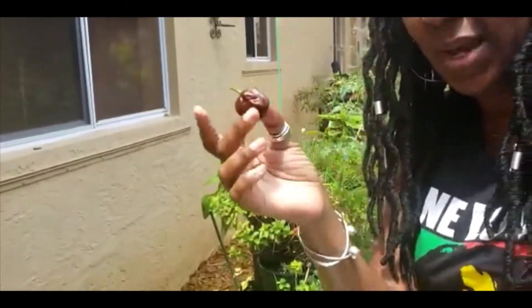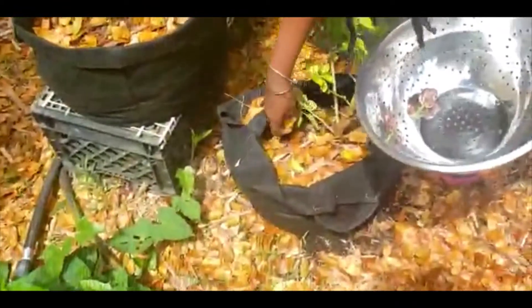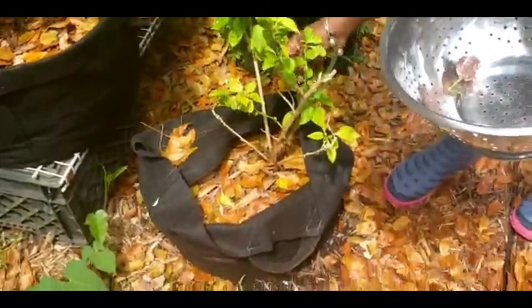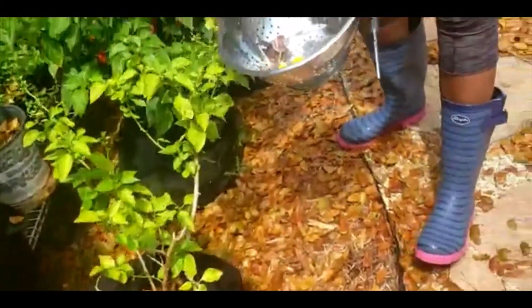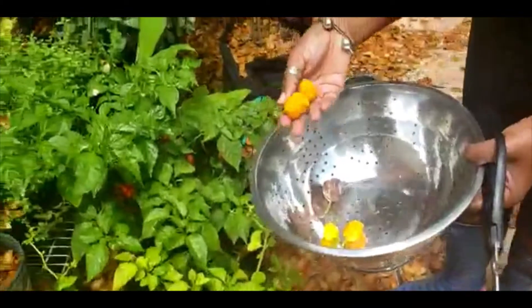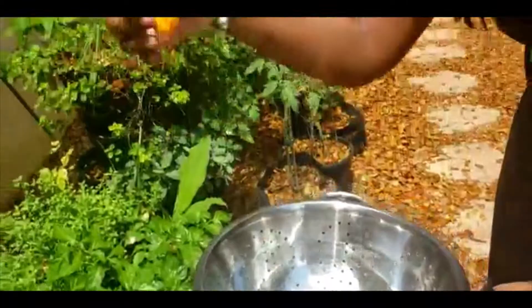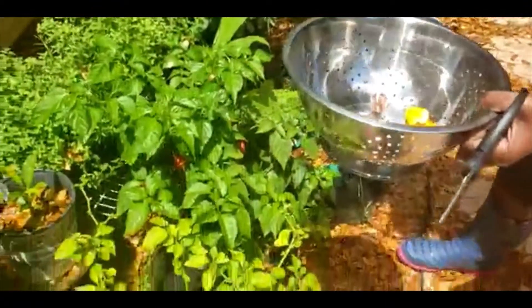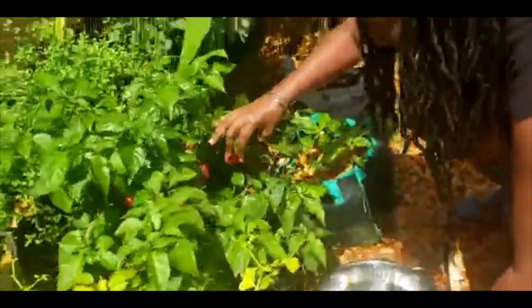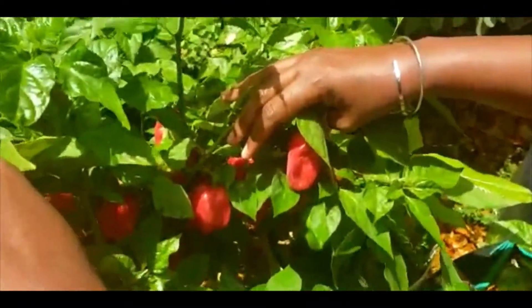I have my very first purple scotch bonnet — I'm super excited and I'm going to be saving every last seed to plant more. Here are my regular scotch bonnets. I haven't been able to get out much for the past few weeks, so a lot of things have gotten ripe. We're just going to harvest as we go along. These are the traditional scotch bonnets everybody knows — you can see it looks like a little bonnet, which is why they call it that.